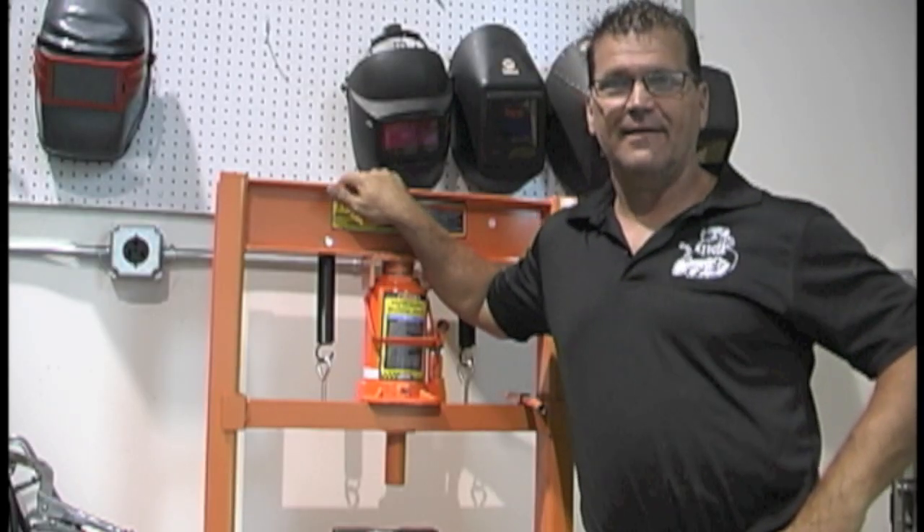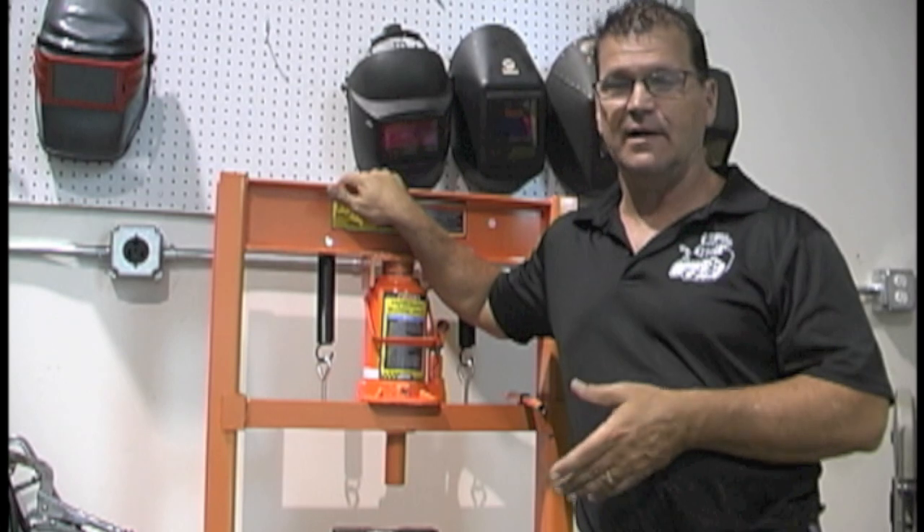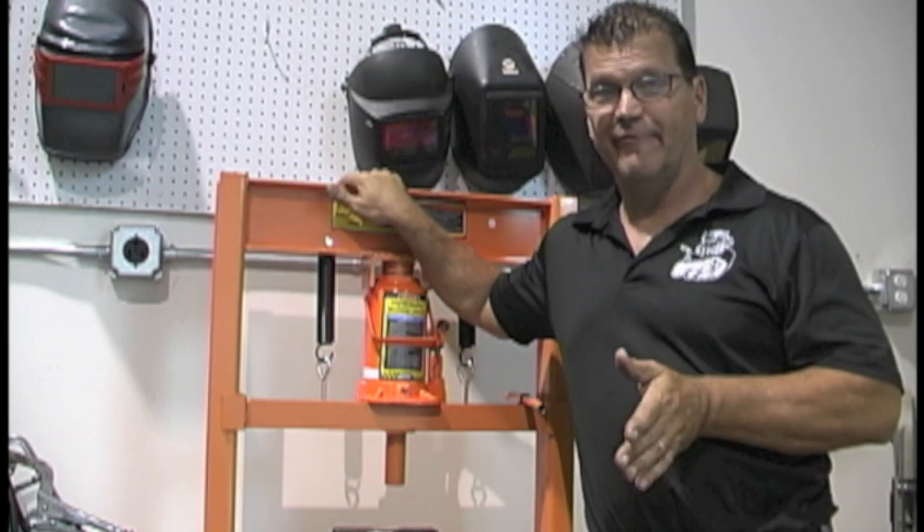Hey, this is Jody with WeldingTipsAndTricks.com. I'm standing here in front of a brand new 20-ton shop press that I just got at Harbor Freight. Yep, Harbor Freight.